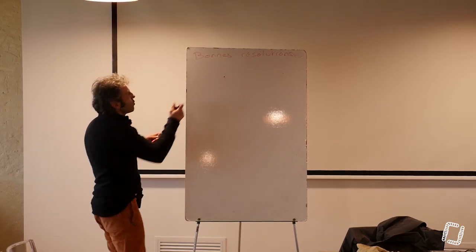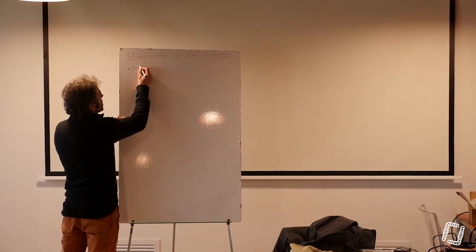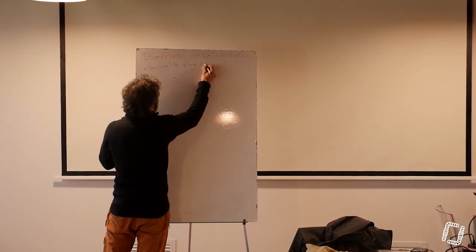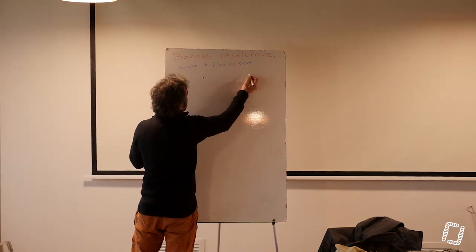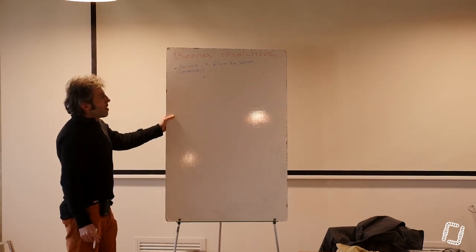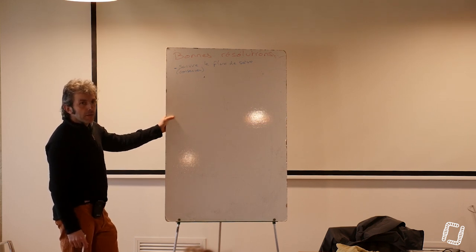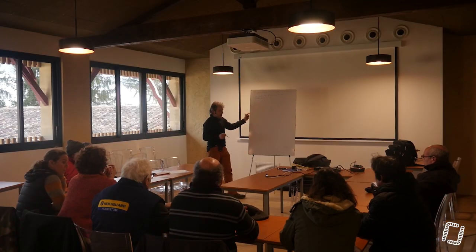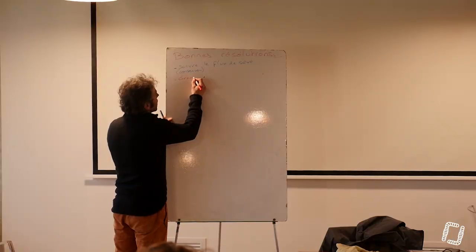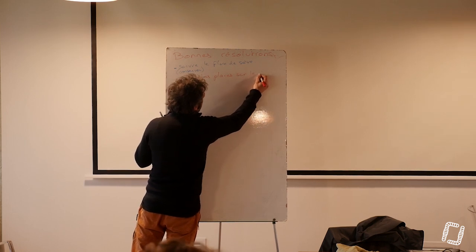Il faut suivre le flux de sève. Suivre le flux de sève... c'est presque contemplatif. Dans 'suivre', on pourrait penser 'conserver'. Conserver le flux de sève. Comment tu fais pour conserver le flux de sève ? Il faut le taper. C'est-à-dire, on groupe les plaies sur le dessus — grouper les plaies sur le dessus.